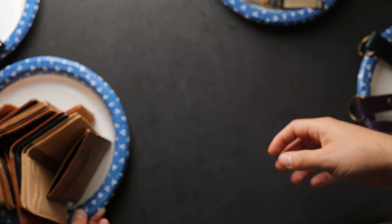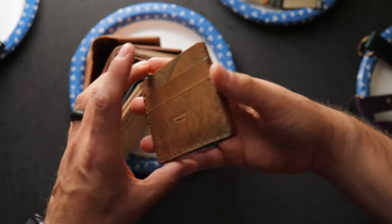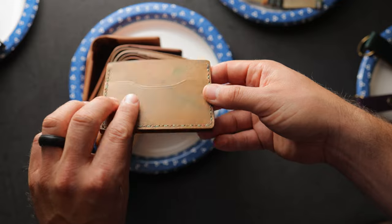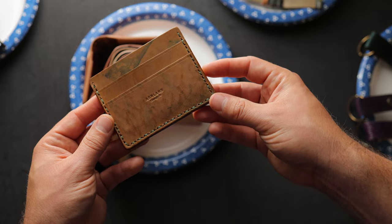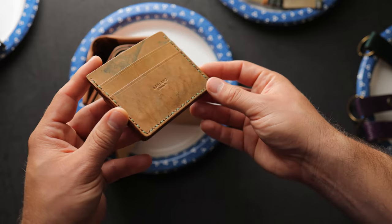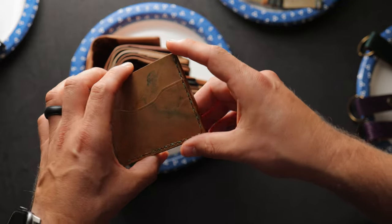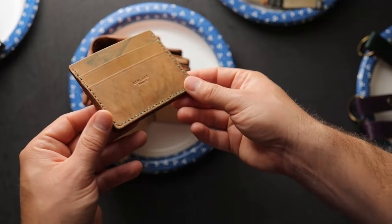Moving on to the second course of wallets. First up is Frank the Enforcer with reverse green shell cordovan featuring some really interesting green dye splatter. What's extra special about this piece is that it's been hand-stitched with two different thread colors, alternating each stitch — a mint green with a brown that plays perfectly against the reverse green shell cordovan, with the dye mark colors matching the thread color nicely.